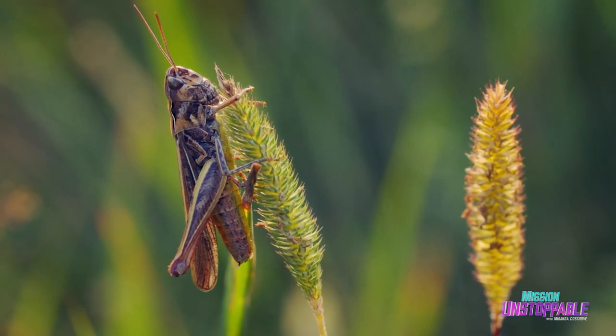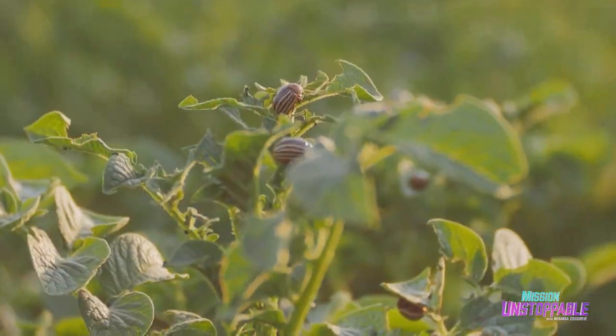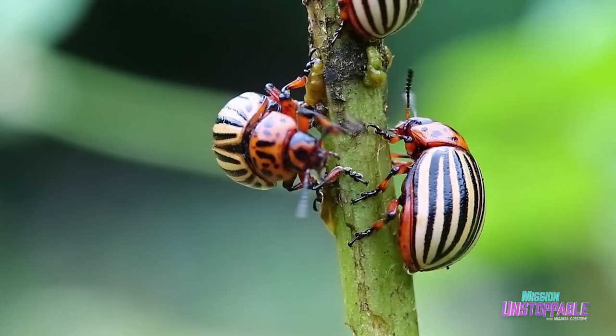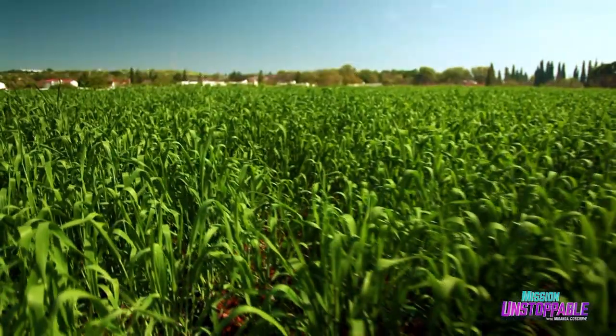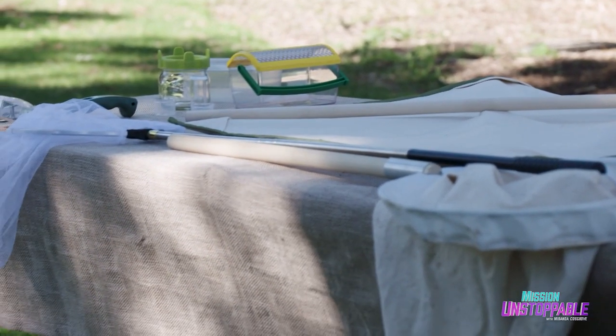The first step in figuring out if an insect pest is harming a crop is to identify which insects have made that crop their home base. And to do that, you have to catch them. Today, Rhonda is going to show us the tools she uses to catch insects and how you can make your own at home.